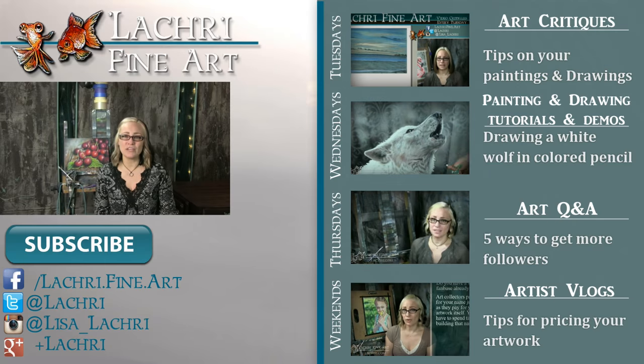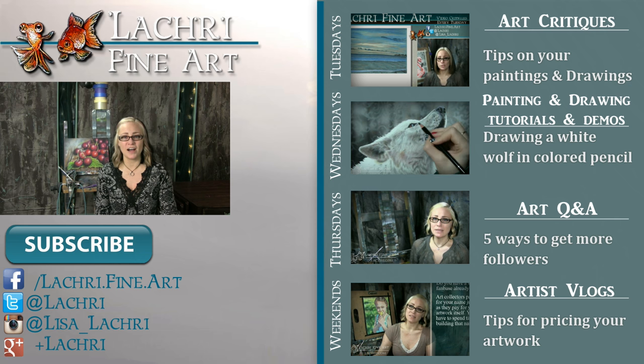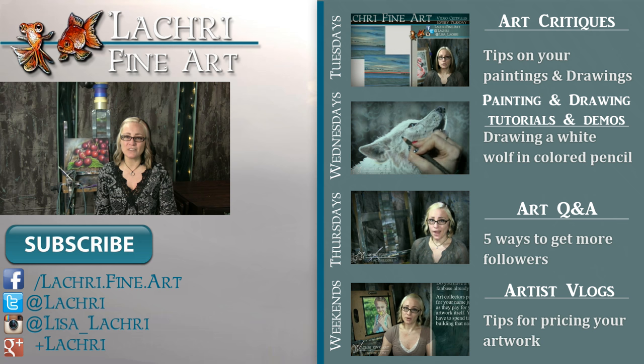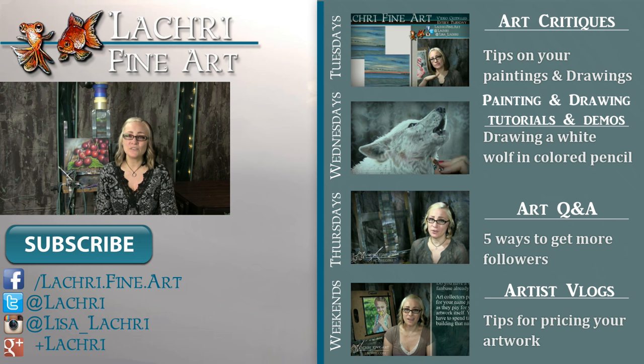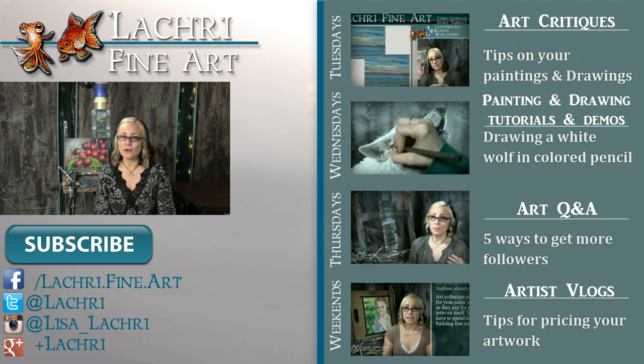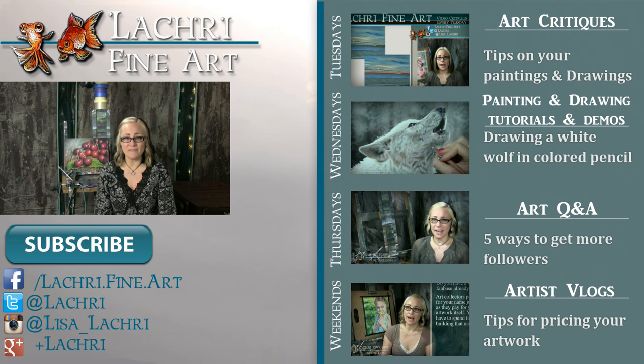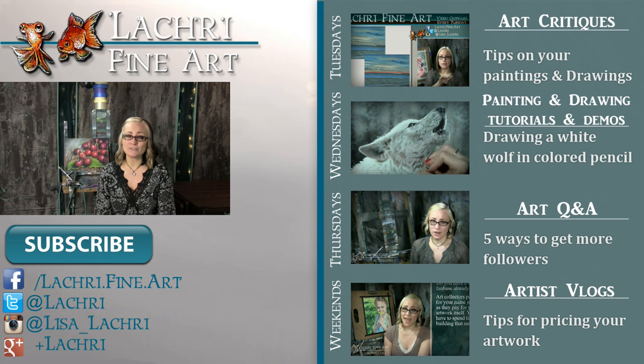Thanks for watching. If you're new to my channel, I have new video critiques every Tuesday where I'm critiquing your original paintings or drawings, my own speed paintings, drawings, and tutorials every Wednesday, art Q&A videos every Thursday, and artist vlogs each weekend. If you haven't already, I would love for you to subscribe so you don't miss out on anything. You can follow me on Facebook, Twitter, Instagram, and Google+, all linked below in the video description, where you can keep up with news, my newest work, and upcoming live streams.